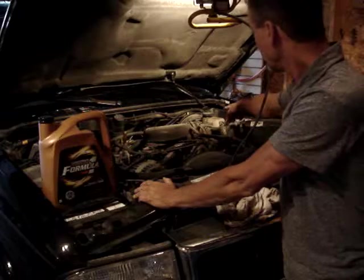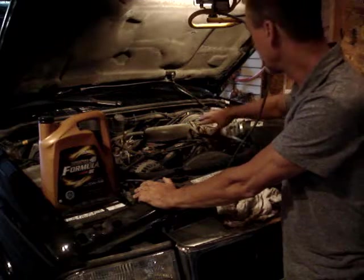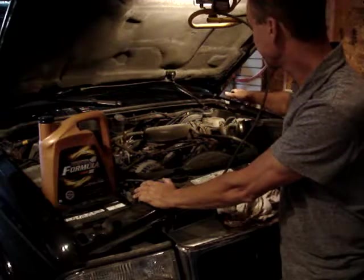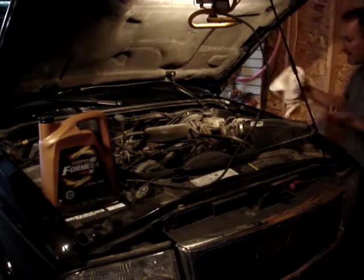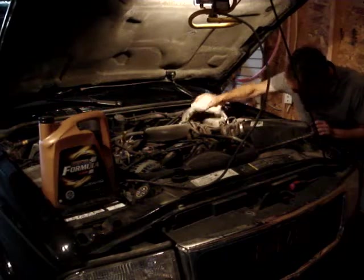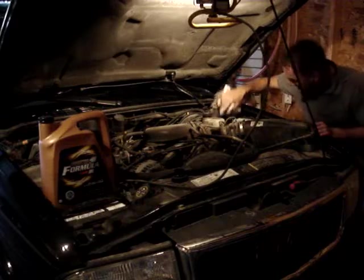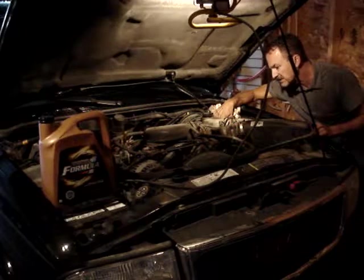You can see the brake master cylinder is very dirty. I'm going to wipe it off — I'm not going to remove the cap right now — just to check the level. Don't want any dirt and dust getting inside. Look at the level through the reservoir; give it a shake and you can see the maximum and minimum lines on the back side.